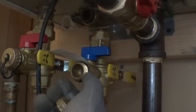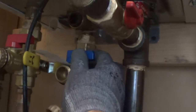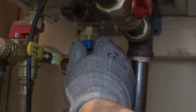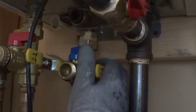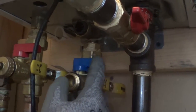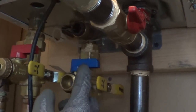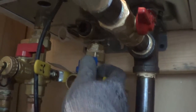Then you want to bleed the pressure. Take off your cap and then you can open the valve, and you see there's no pressure in it. When the valve is perpendicular, it's closed off. When it's in the direction of the pipe, it's open. So now we've made sure there's no pressure.